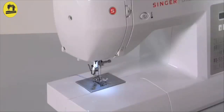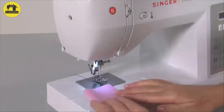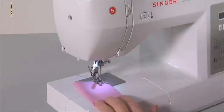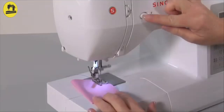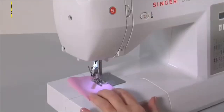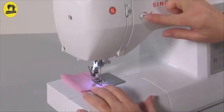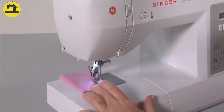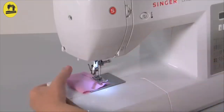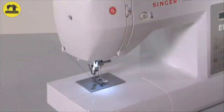Straight stitch is the most frequently used utility stitch. Use the general purpose foot and select straight stitch with stitch length 2.5. Place the fabric under the presser foot, lower the presser foot, and slowly start sewing. After a few stitches, press the reverse sewing button and sew a few stitches, then release and continue sewing. At the end of your seam, repeat the reverse sewing action. Raise the needle to its highest position, pull the fabric toward the back, and cut the thread with the machine's thread cutter.